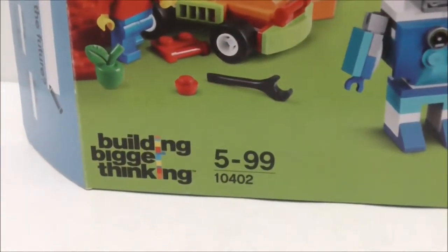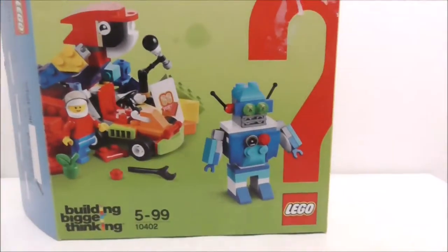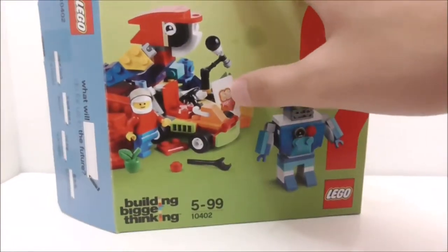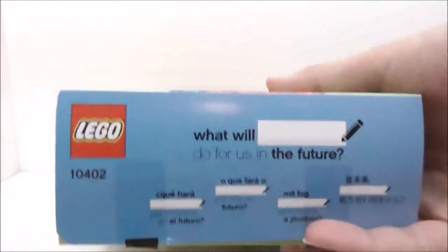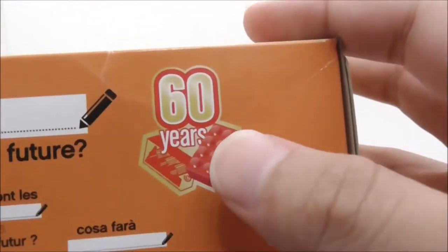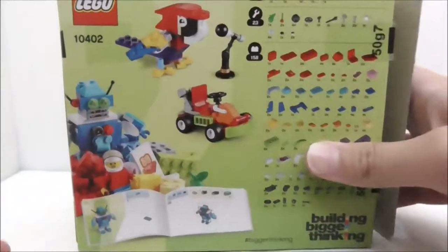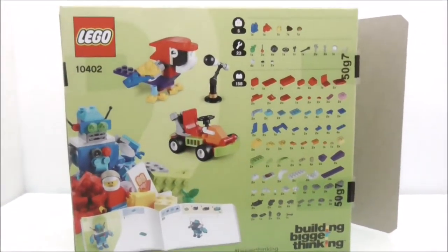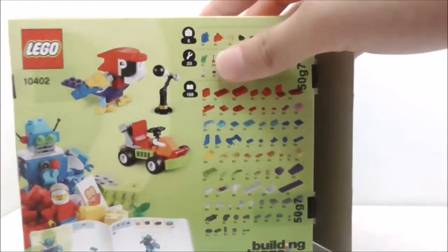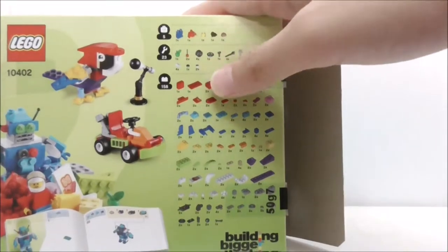You have the Building Bigger Thinking logo right there. You have this question mark with the LEGO logo, the builds, and very nice box art. You have the side, the top, and the actual size of a 2x2 brick. You have this 60 years anniversary logo, the side, the bottom, and finally the back. It comes with 185 pieces as shown here.